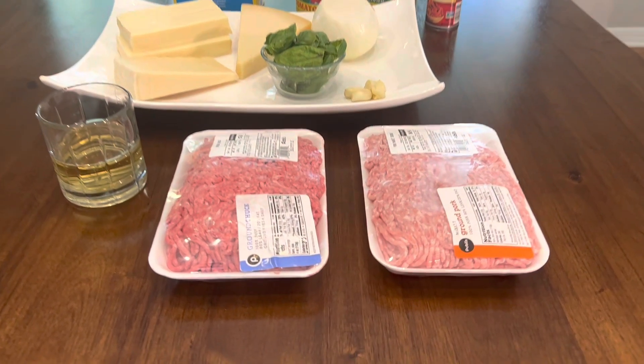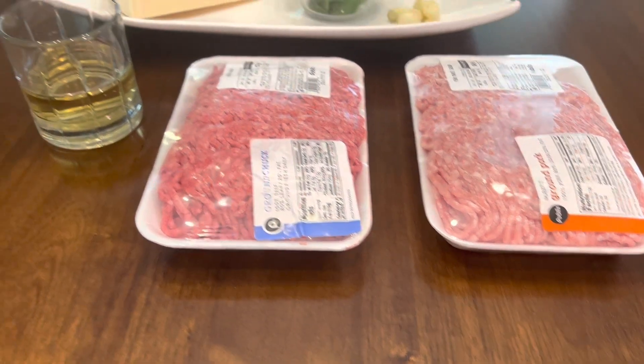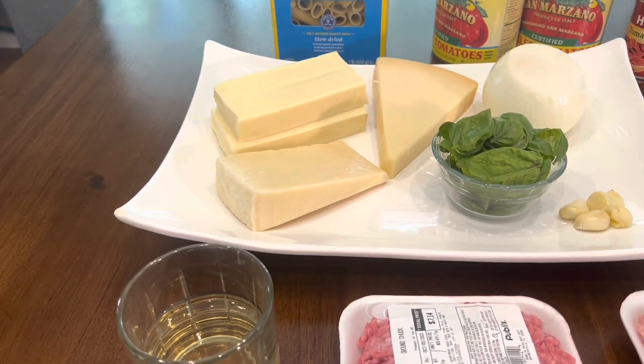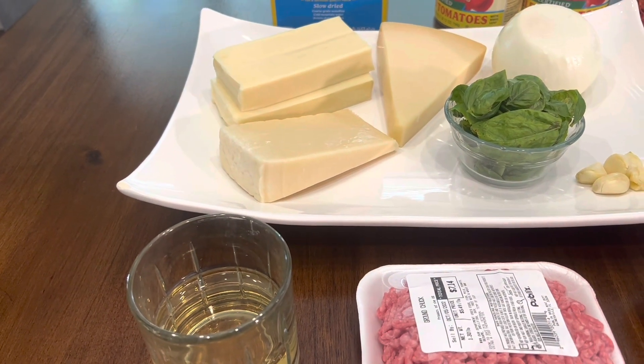For this recipe, you will need one pound of ground beef, one pound of ground pork, about half a cup of dry white wine, and three cheeses: mozzarella cheese, some pecorino romano, and some parmesan.